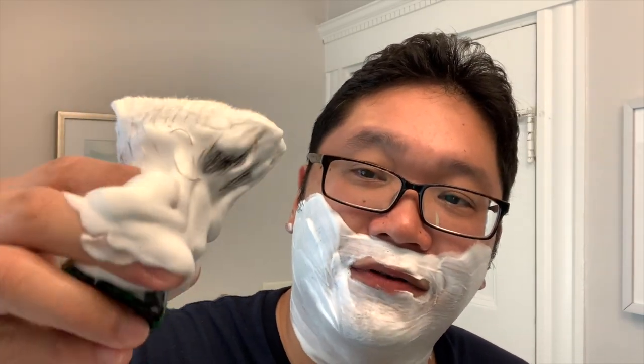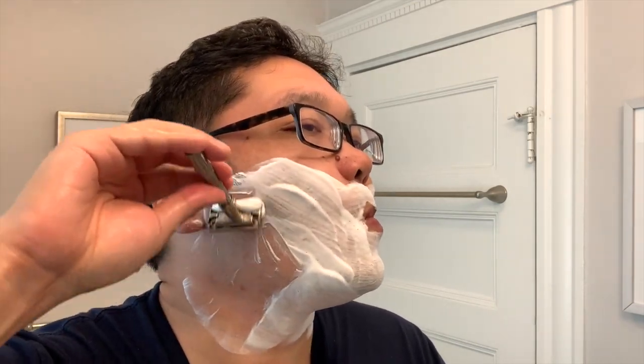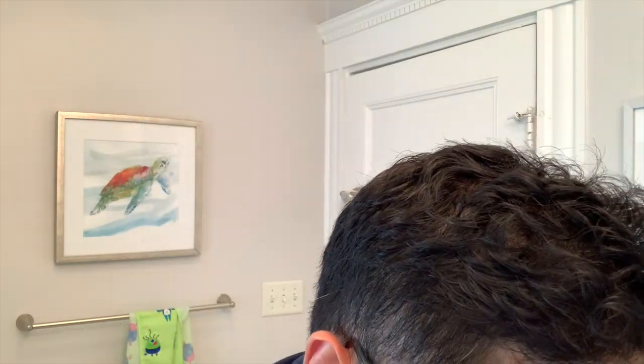Really liking the feel of this brush. A lot of times I think the chubby handle along with the 28mm can yield too much lather, but maybe I just got used to it. I really do like the pillowy softness, but there's enough backbone to pick up the soap with no problem going right off the tub. One downfall of the chubby style handles for face lathering is your hand just gets absolutely covered in lather, so I've got to spend extra time rinsing that off. Alright, here we go with the against-the-grain pass.